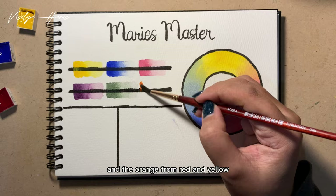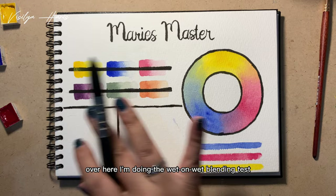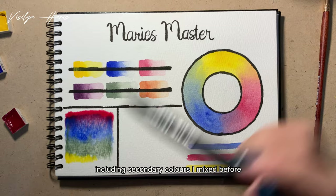Now I'm making the first phase of glazing here, because as usual it's going to take some time to dry. While waiting, we can do another test. Over here I'm doing the wet-on-wet blending test with all the colors, including the secondary colors I mixed before. Next I'm going to do the wet-on-dry blending test.